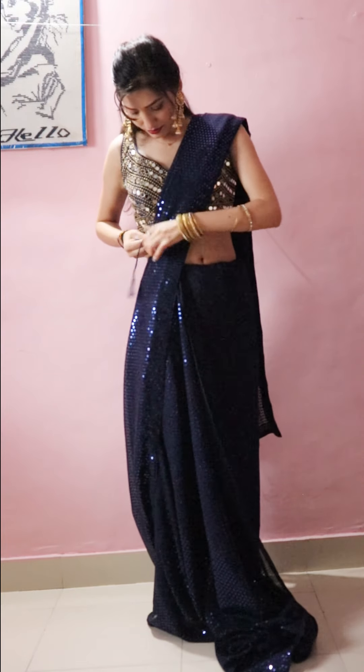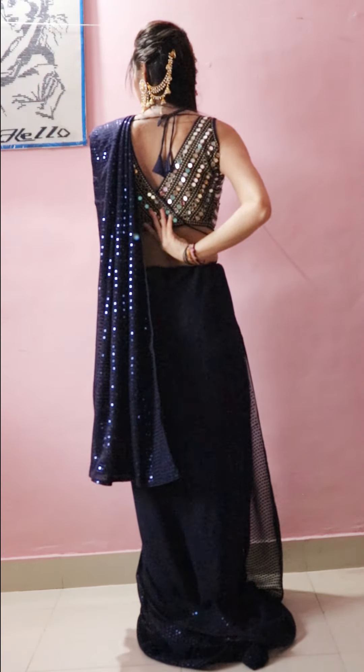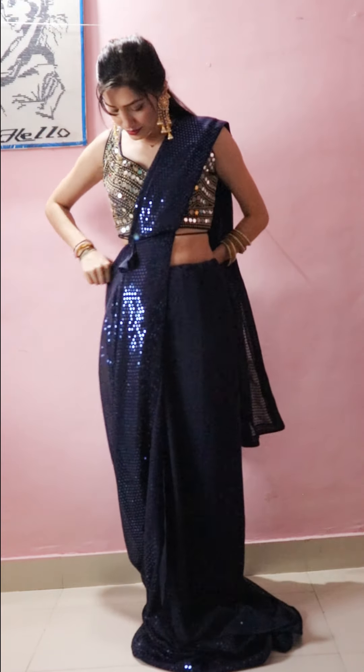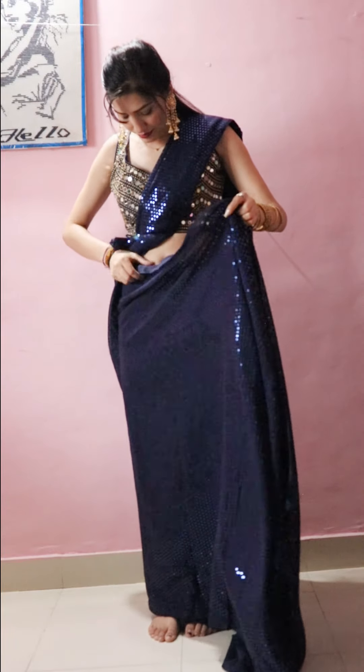This blue blouse was loose, so I have cut it back. Now I have made the blouse fit close. If you have this blue blouse, you can use it. The blouse details will be found in the description box. If your blouse is also loose, that is not a problem — you can put a belt on it.